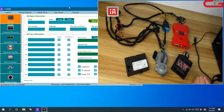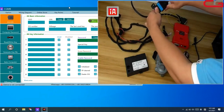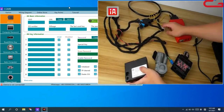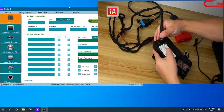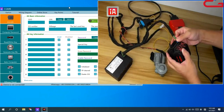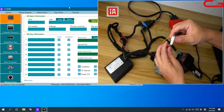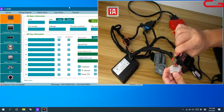Let us connect it first. Car OBD connects to the CGDIMB device. And here, the gateway, ERV. Our key line needs to plug — need to connect the ERV plug, the finest cover.